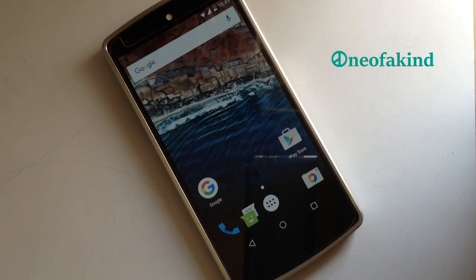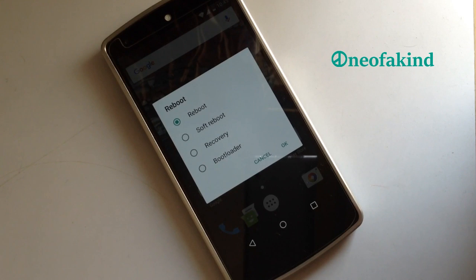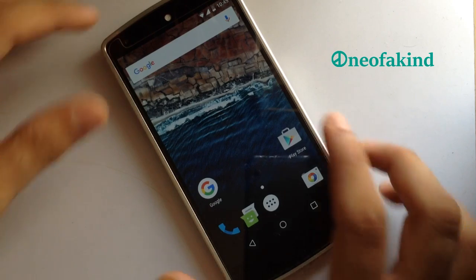Talking about buttons, we have advanced reboot options — there we go. We also have an option to wake the device using the volume rocker.